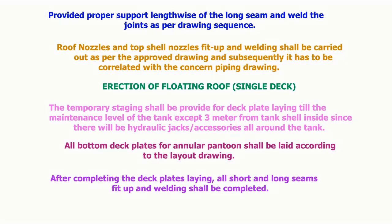Temporary staging shall be provided for deck plate laying till the maintenance level of the tank, except 3 meters from the tank shell inside, since there will be hydraulic jacks and accessories all around the tank. All bottom deck plates for the annular pontoon shall be laid according to the layout drawing. After completing the deck plate laying, all short and long seam fit-up and welding shall be completed.